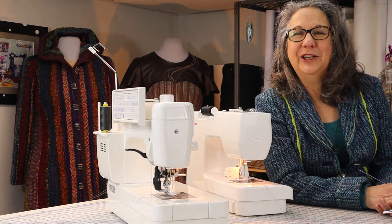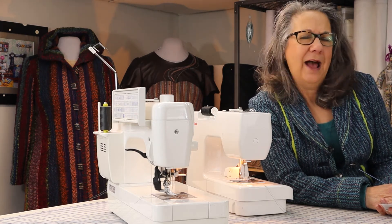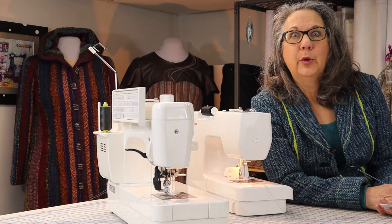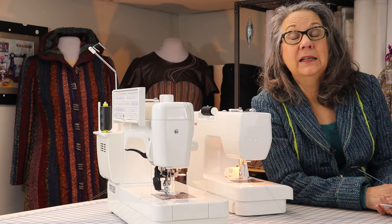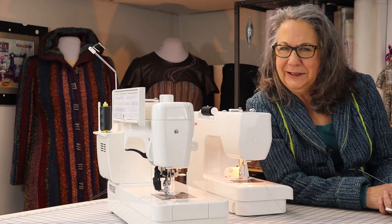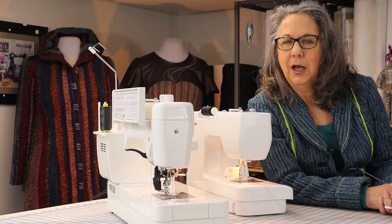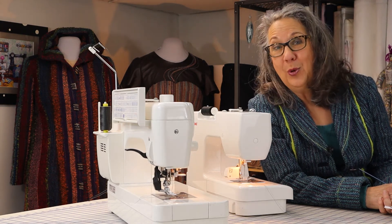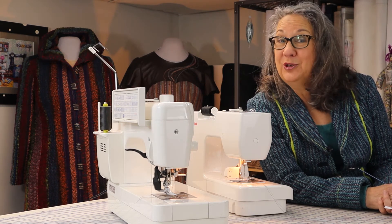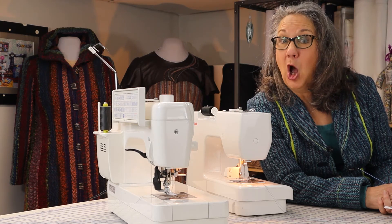Incidentally, change your needle often. The industry recommendation is after every five hours of sewing — yes, really, not when the needle breaks. This is especially important working with handwovens because, for a reason I can't completely explain, handwoven cloth is particularly hard on anything with a blade or a point. Sewing machine needles, rotary cutting blades, shears, and serger knives all dull much more quickly when used on handwoven fabric.